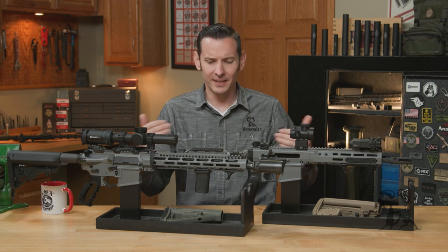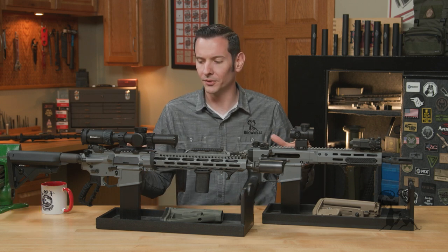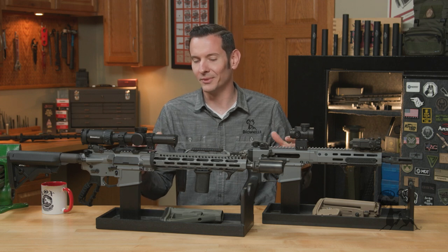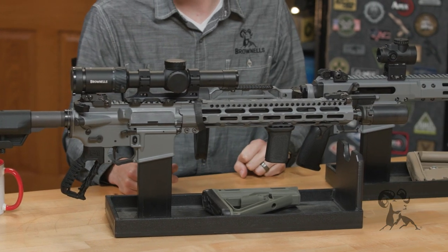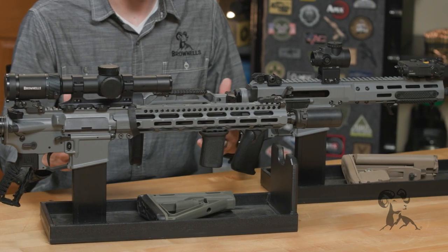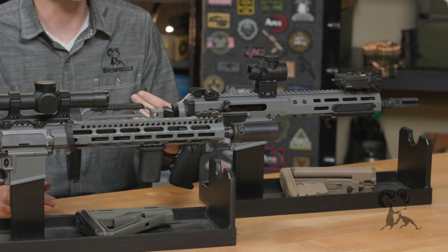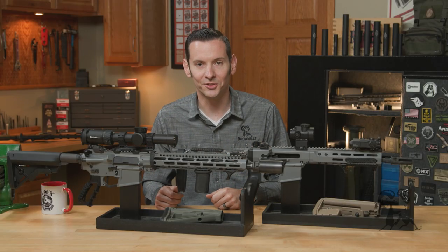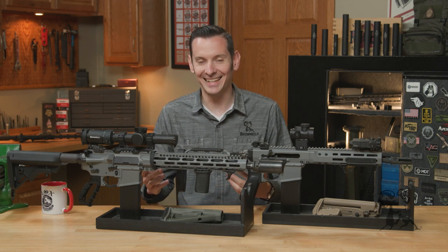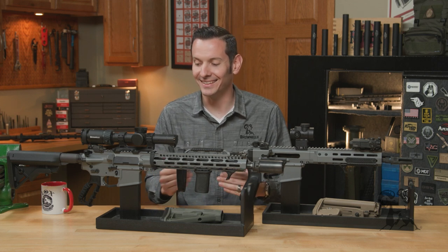But seriously, we've been getting a lot of questions because these last two builds that I did here, that we've kind of been showing a lot in random videos and B-roll. We've got a lot of questions like, hey, what shade of gray is that? And why are you painting all your guns gray? And I can answer both of those questions for you here in this video.